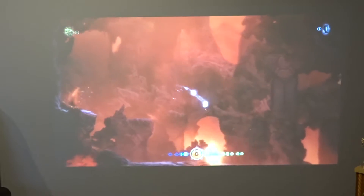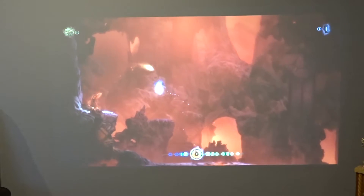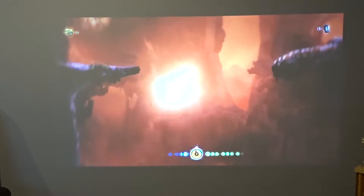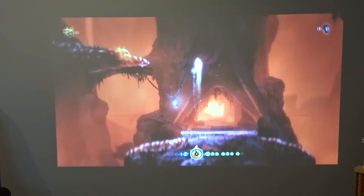I tested the device using Ori and the Blind Forest on the Xbox One, a game that has vibrant colors and requires split-second jumps. I had no issue playing the game. It looked sharp, the colors were good, and I was very surprised by the lack of noticeable motion blur.